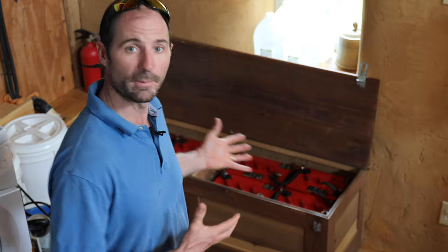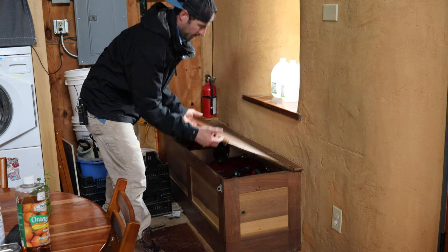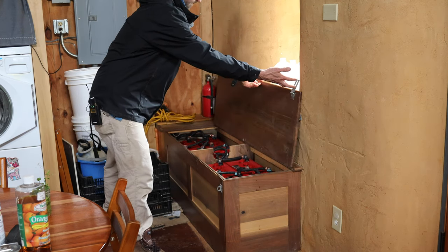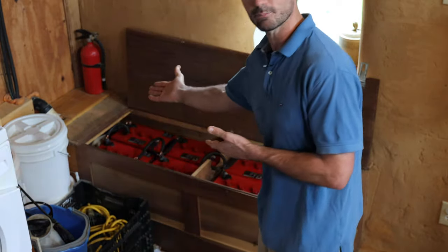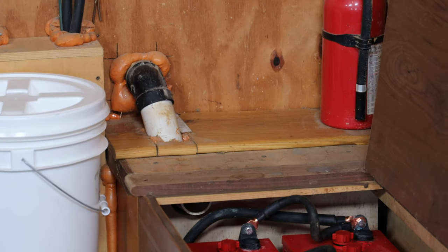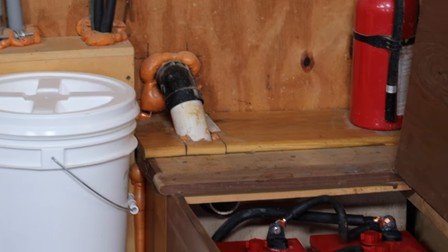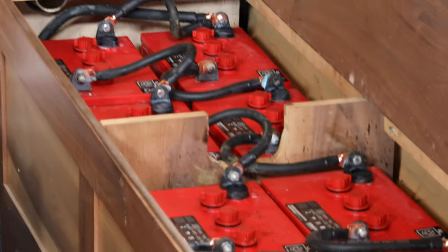Storage. In order to get the best performance out of our batteries, we stored them inside our house in a little wood box. If you do store them inside, it's very important to vent the hydrogen gas to the outside air, which is exactly what this two-inch pipe right here accomplishes. If you store them outside, avoid places that may be exposed to freezing temperatures, which can destroy the lead plates and ruin your batteries.